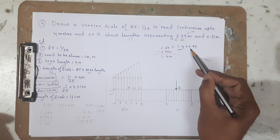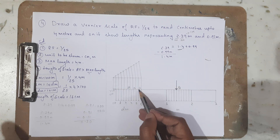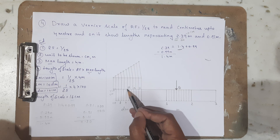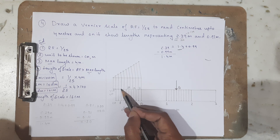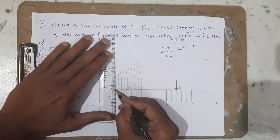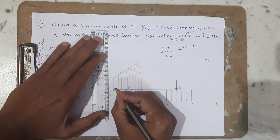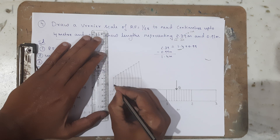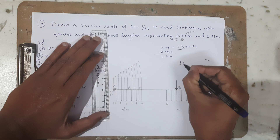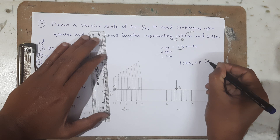Now I need to locate 0.99 meter using the Vernier scale. Each Vernier unit measures 11 centimeters, so counting: 11, 22, 33, 44, 55, 66, 77, 88, 99. The 99-centimeter mark on the Vernier scale is located and I mark it as point A. The length from A to B measures 2.39 meters.